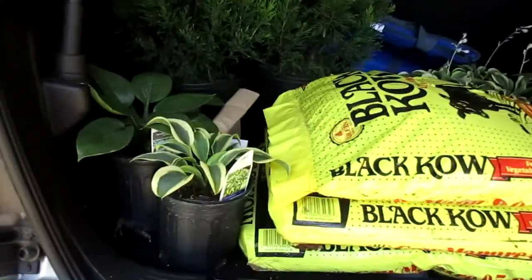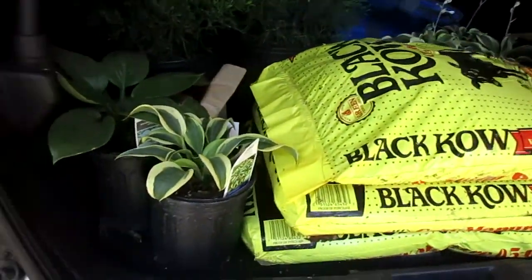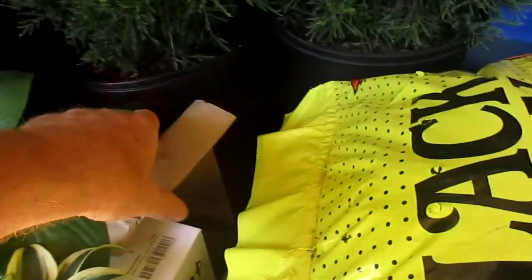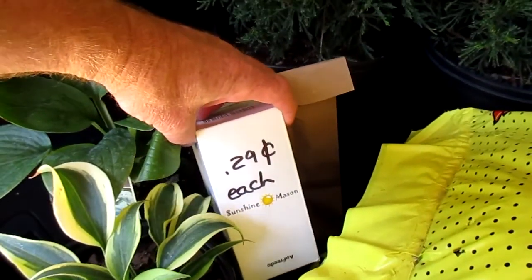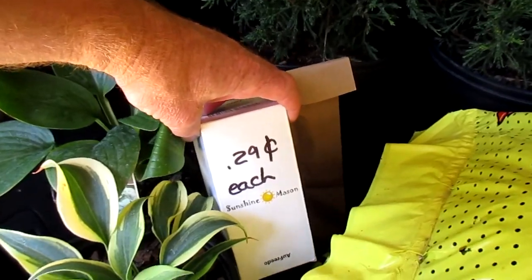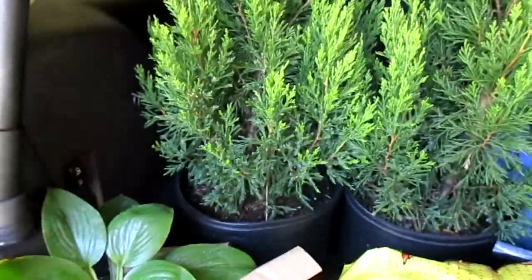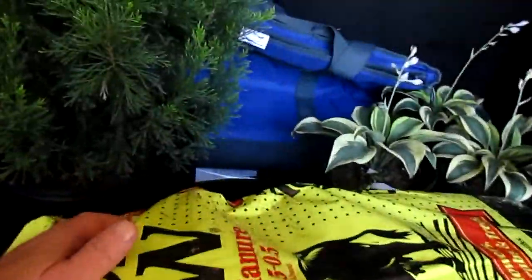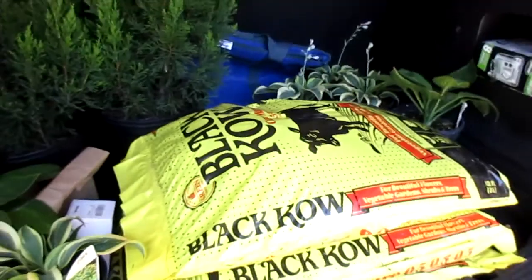We wound up going to the garden place. Got some hostas, some spinach and carrots. We're going to try these lids — Sunshine Mason. Don't know what they are but we're going to give them a try. Got some junipers, some black cow. And I got something that's a surprise — I'll show you all in a minute.